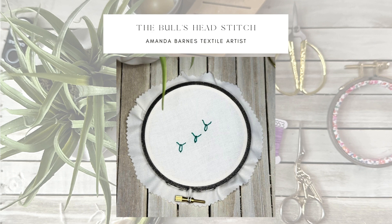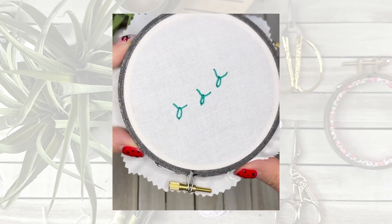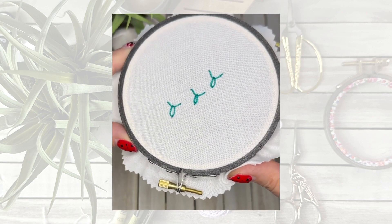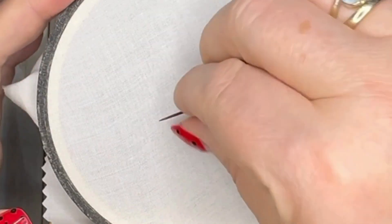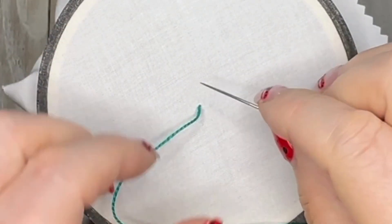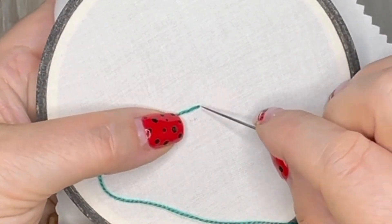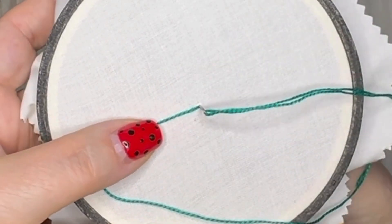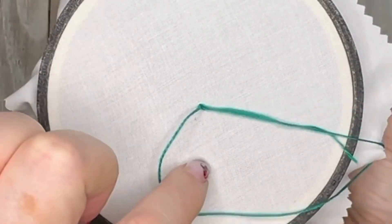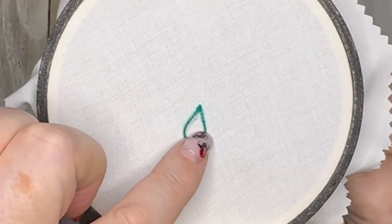Hello lovelies, this is the Ball's Head Stitch and it is part of the chain stitch family. I'm going to show you two ways to do this stitch. The first way is to bring your needle up through the fabric and go back down through the fabric through the same hole — we're sort of making a lazy daisy to begin with. Don't pull it all the way through; we need this loop.